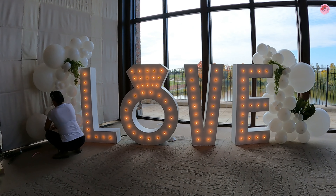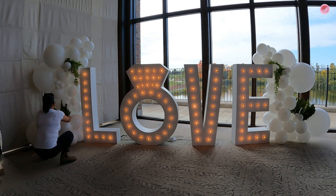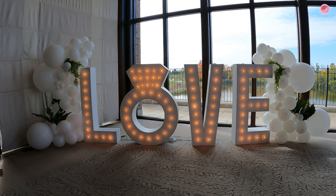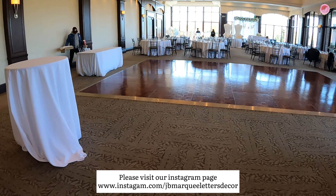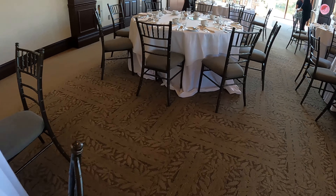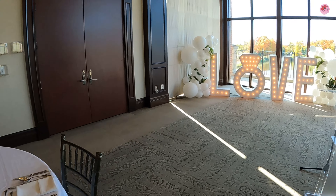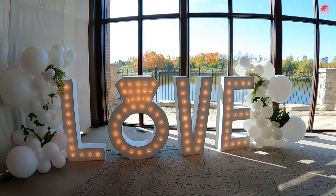Thank you for watching with us. I hope you enjoyed this mini tutorial on how to transform and make your wedding day extra special. If you have a chance, please check our Instagram and Facebook at www.instagram.com/jbmarqueelettersdecor — you can see all our decorations there for any kind of event. Here is the final result of the love sign marquee and mini balloon garland for Francesca and Igor. Thank you so much for watching and for your support — we appreciate it. Have a good day and see you next time, bye!